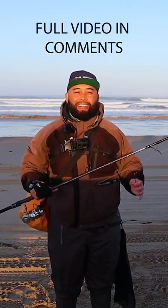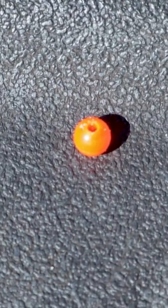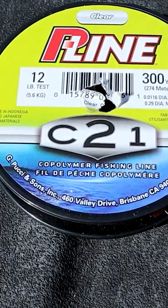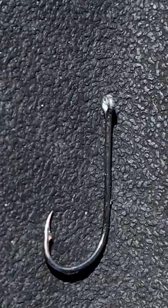We're going to go into detail on how to rig the Carolina rig to catch barred surf perch. What you're going to need is a barrel sinker — we use one and a half ounce — a bead, a barrel swivel, and then your leader line all the way down to your hook.